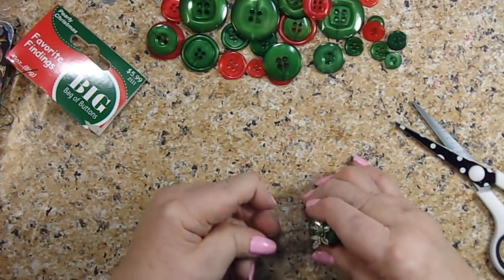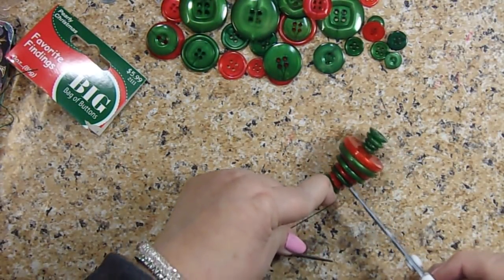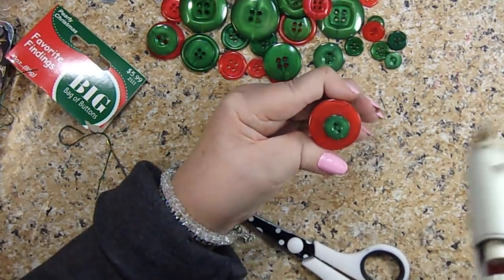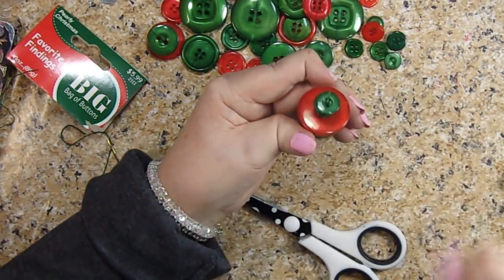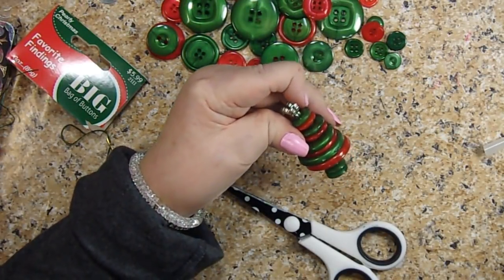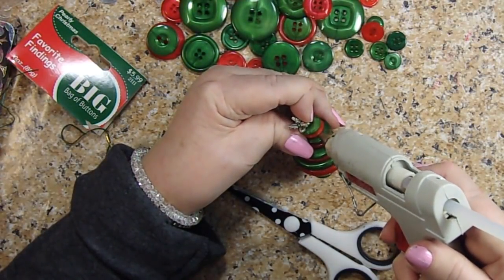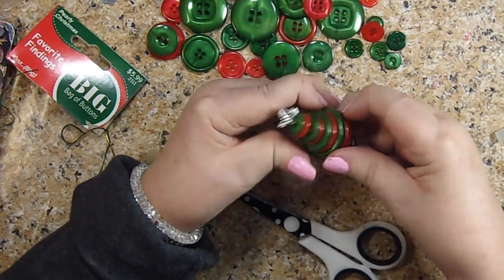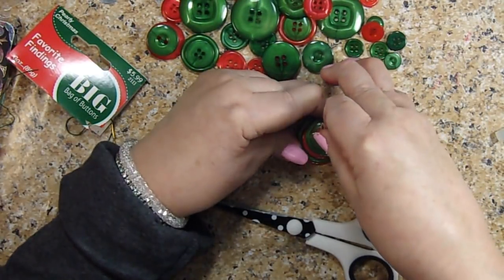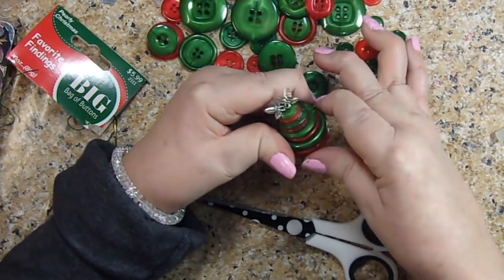And then snip it off. Then just for good measure, I'm going to put just a little dab of hot glue — that way it'll protect the very bottom. And then I have this little piece right there and I'm just going to put a little glue on that little piece and push my pieces down on it, so my tree is nice and glued to my base — nice and steady.